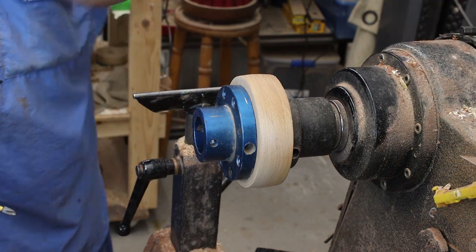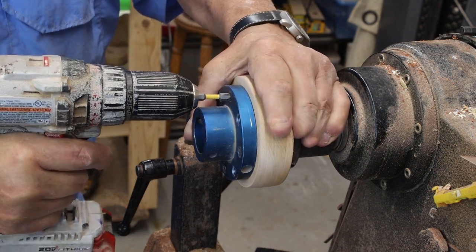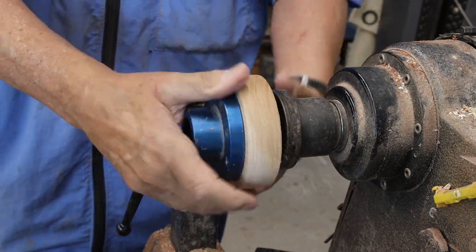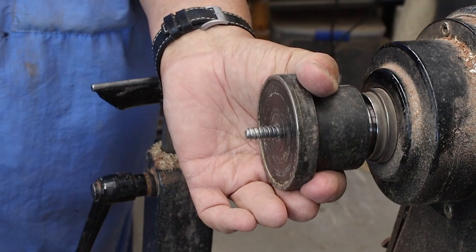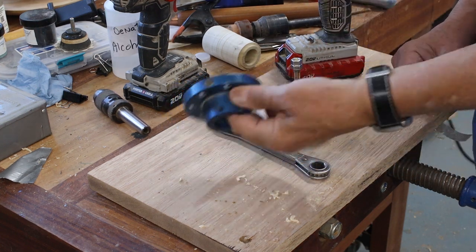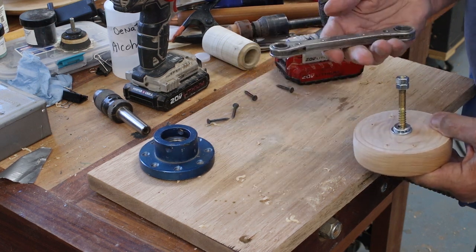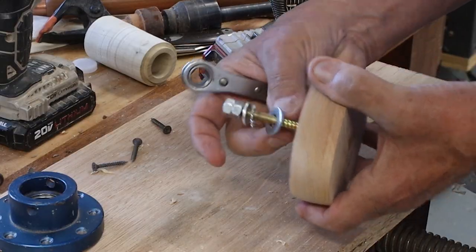I'll put one more screw in there. Then the next thing we need to do is put that anchor bolt in there, so I'm going to take this off my other screw chuck. I feel bad for the guy that doesn't have a screw chuck to begin with. I've taken the face plate off so I could get to my block and put my anchor bolt in there. I've got a tool, and I've got the washers all in the correct order.